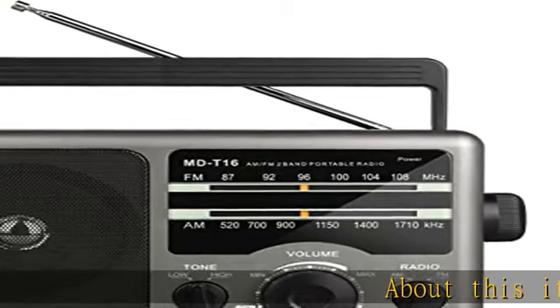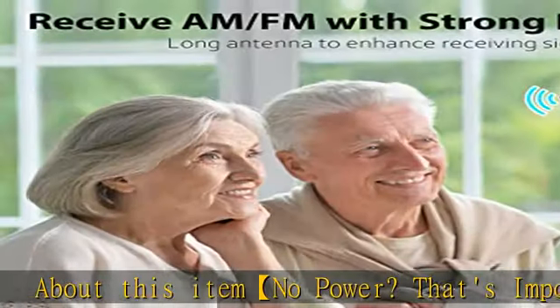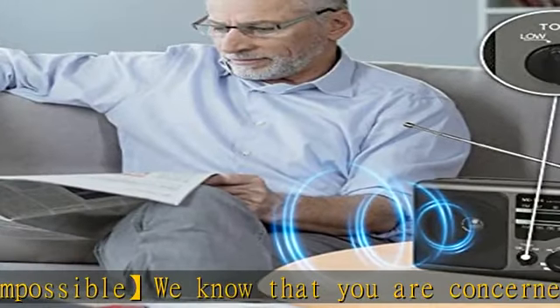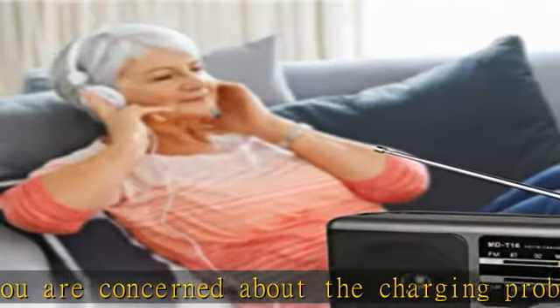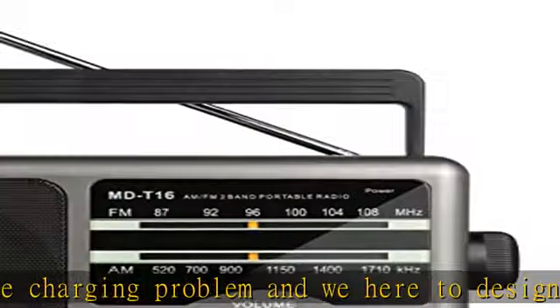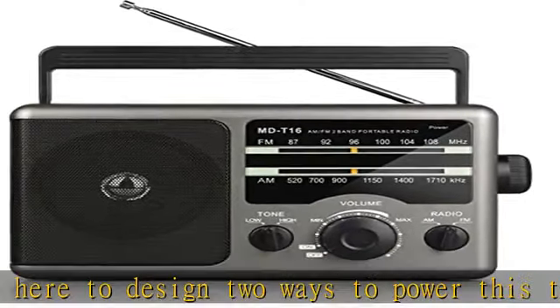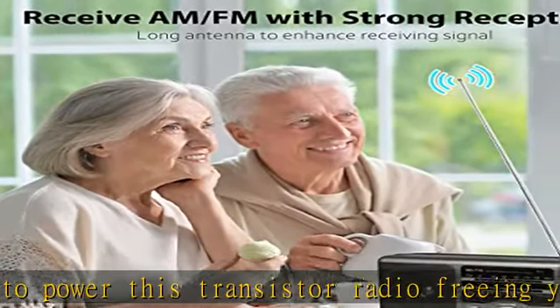No power? That's impossible. We know that you are concerned about the charging problem, and we designed two ways to power this transistor radio, freeing you from worries. The AC power lets you plug the charging cable included in the wall to listen all day at home. If you want to take the AM/FM radio outside for camping or hiking, just plug in 4 D-cell batteries (not included) on the back.